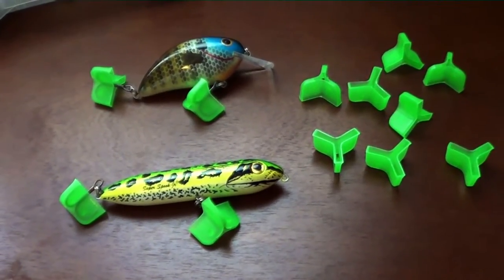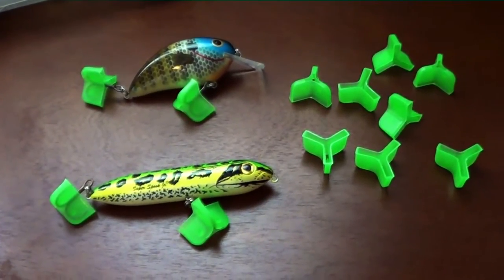Hey guys, how's it going? I just got a quick tackle box organizational tip for you here.